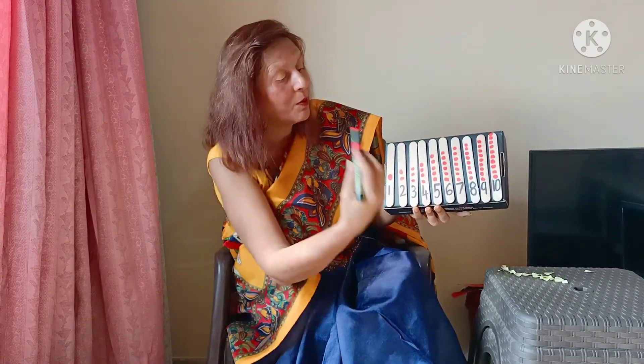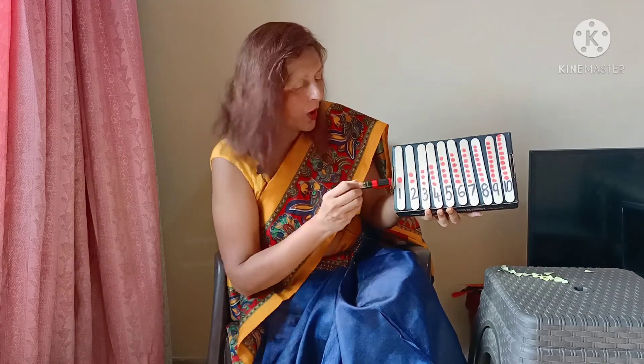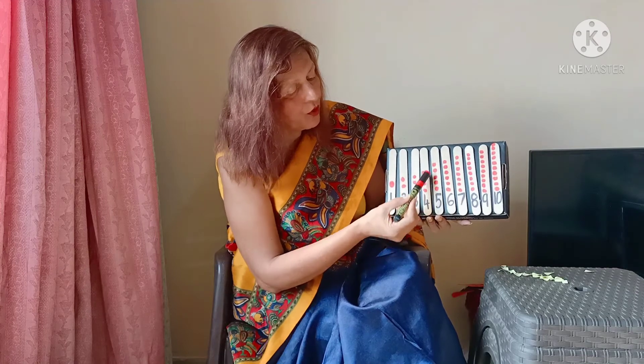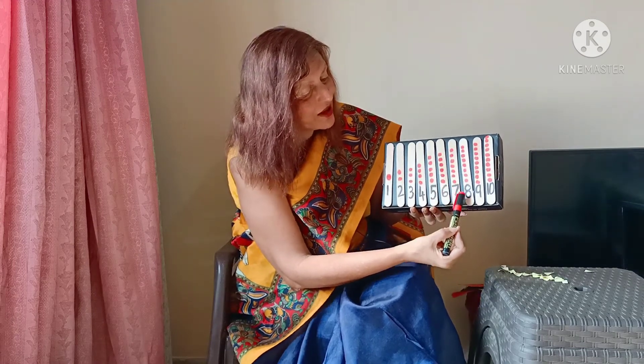Doesn't it look very attractive? If you make it colorful, it will look more attractive. 1 shows the value — 1 object, 1 number. 2 objects, 2 numbers. Same way: 3 objects, 3 number; 4 objects, 4 number; 5 objects, 5 numbers, and so on — 6, 7, 8, 9, and 10.